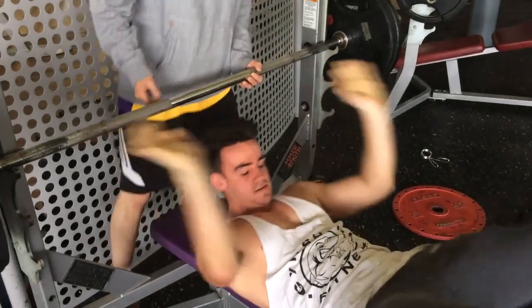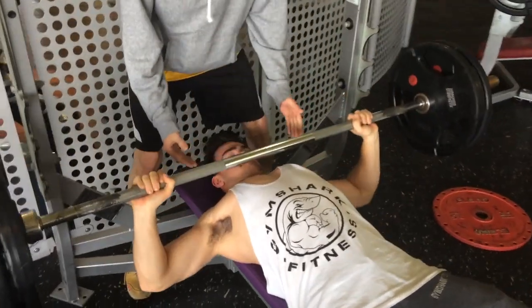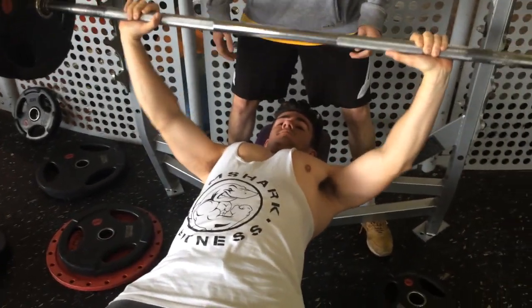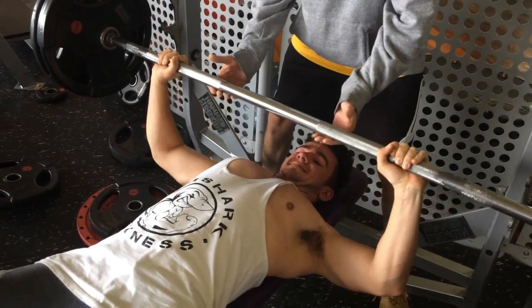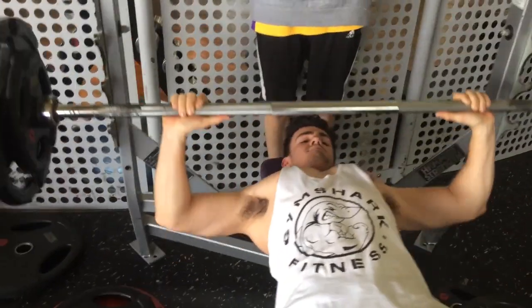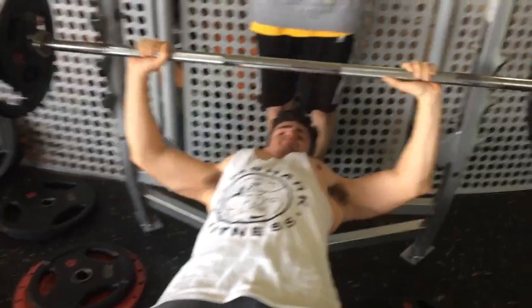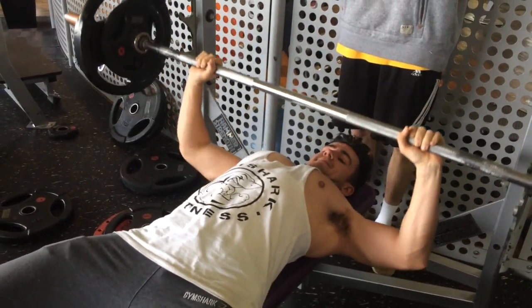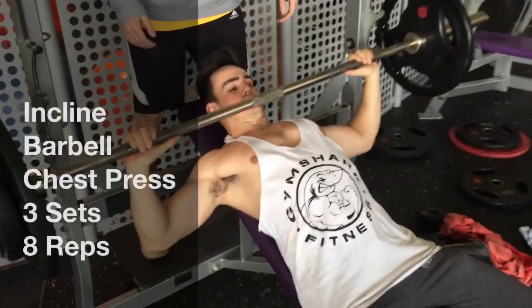Started off on the flat barbell bench press — three sets heavy of five reps, two sets light to failure. The main reason I do strength training first and then hypertrophy and conditioning after on the compound exercises is I'm in a calorie surplus, trying to gain muscle and weight. I'd also recommend this if you've hit a plateau — go heavy for a couple of weeks, go back to your regular routine, and you'll hit those extra two to three reps. Doing this works both slow twitch and fast twitch muscle fibers, which leads to lean gains and good progress.